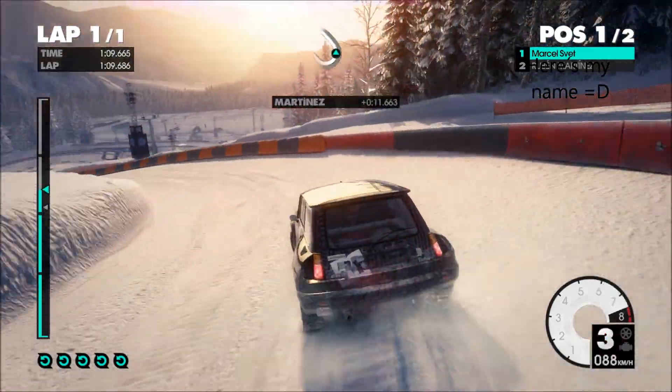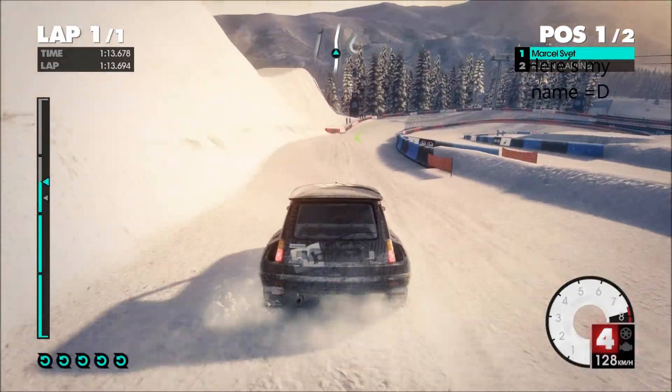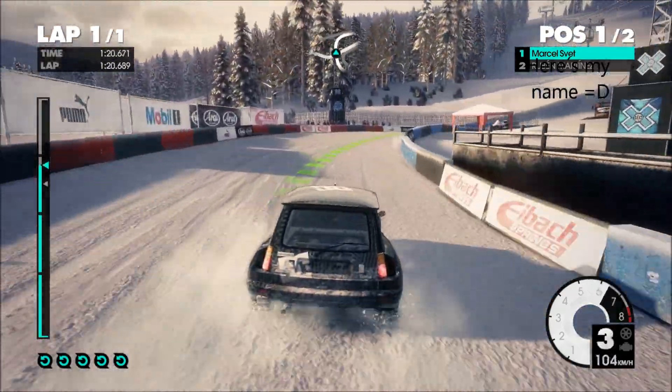80. Right 3, tightens. Right 4, adverse camber, into open right 8.